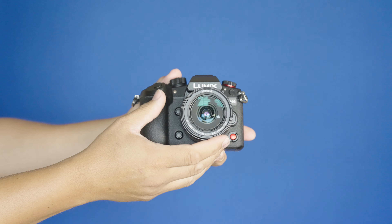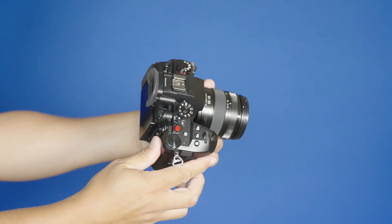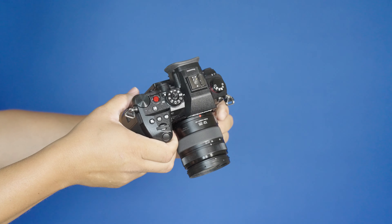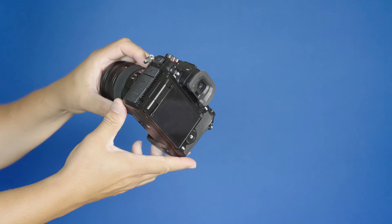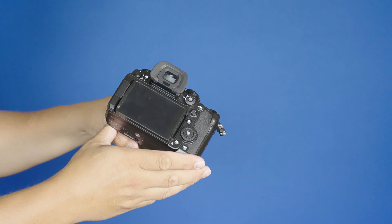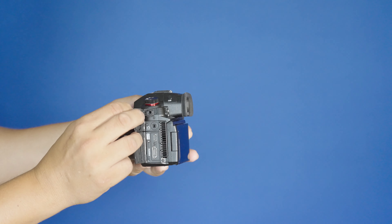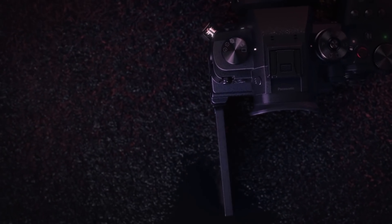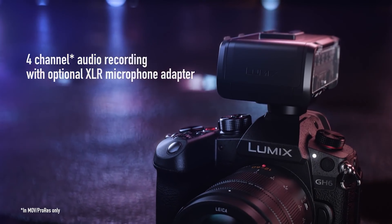É toda a parte física dela que também a faz ficar impressionante. Essa câmera tem botão por todos os lados — você pode customizar basicamente todos os botões para fazerem o que você quiser. Ainda que o menu seja bem complexo, com muita opção, você pode configurar o que usa com mais frequência nos botões e não precisar navegar nos menus. Ela foi pensada especificamente para criadores de conteúdo que querem fazer vídeos. Ela tem, por exemplo, Tally Lights: na hora que você começa a gravar, ela acende uma luzinha para a pessoa sendo gravada saber que a câmera está gravando — uma característica típica de câmeras de vídeo.